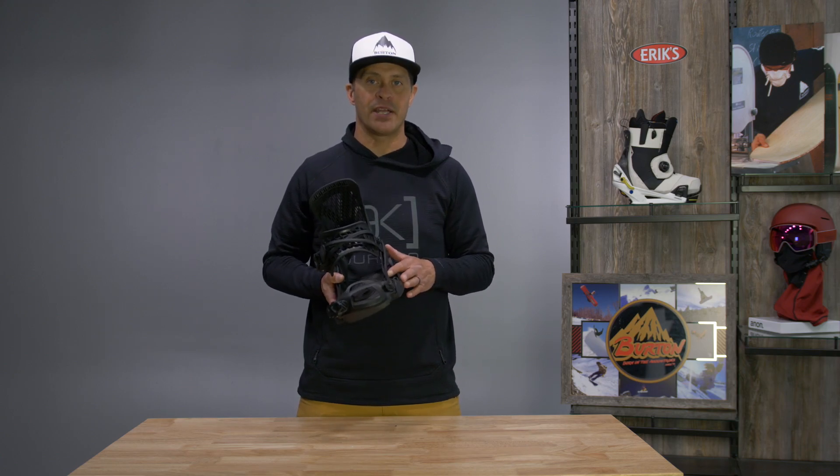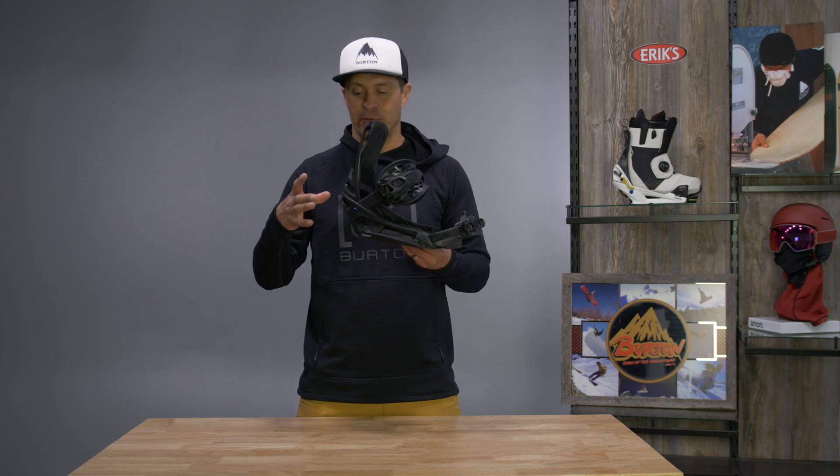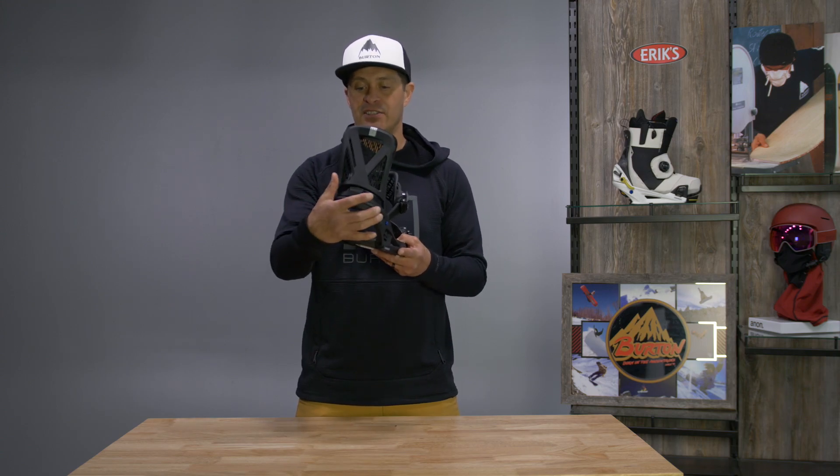Not everybody wants a binding that is super crazy stiff. This binding has a 30% loaded glass nylon base plate in the EST version, and it does have an 18% on the top.